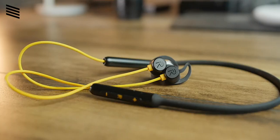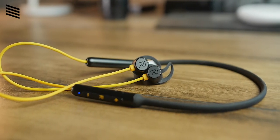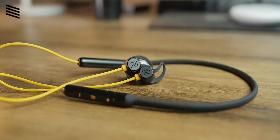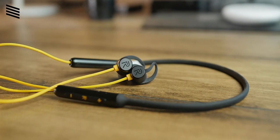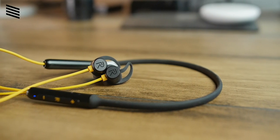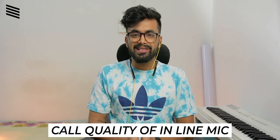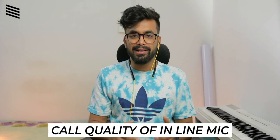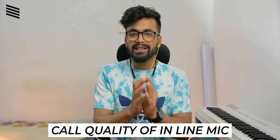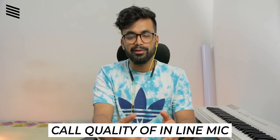The earphones have inline buttons including a play/pause button and a volume rocker, so there is nothing you can't do from these buttons. One thing to note is that the buttons are placed on the neckband, which is not ideally positioned and becomes somewhat hard to use, but you will get used to it. As for the inline mic audio quality, this is what the person you're calling would hear.